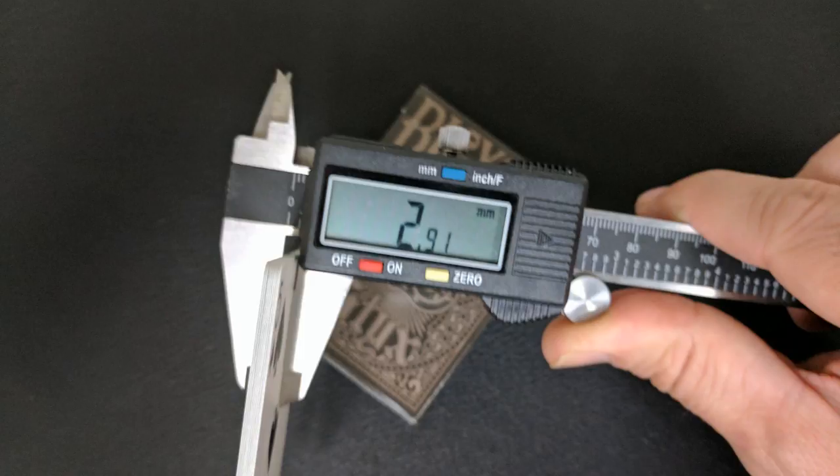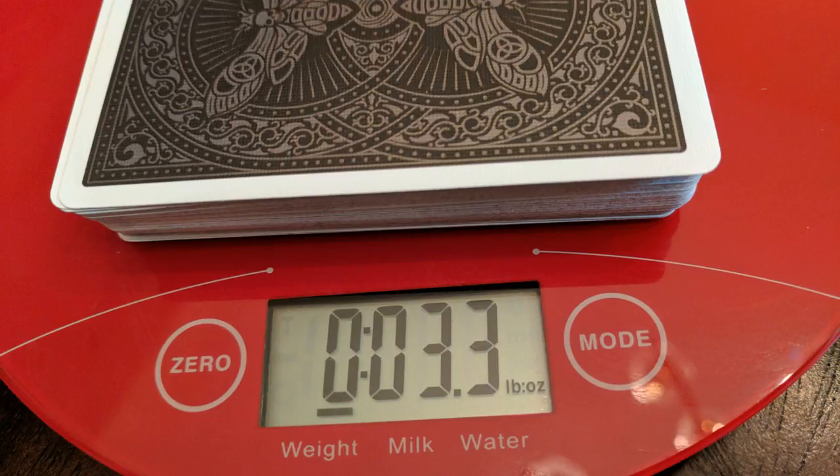2.91 is about the same thickness as the Richard Turner Gold Standards, the Revolvers, the Version 2 Smoke and Mirrors, Shin Lim's cards, the Saturn cards, and the Split Spades Silver Edition.